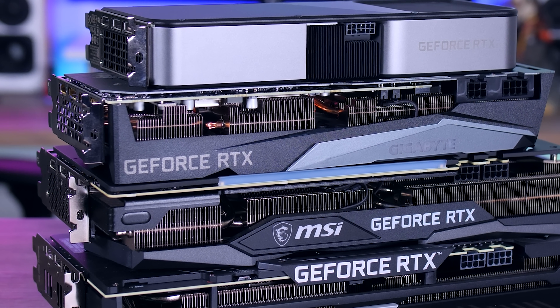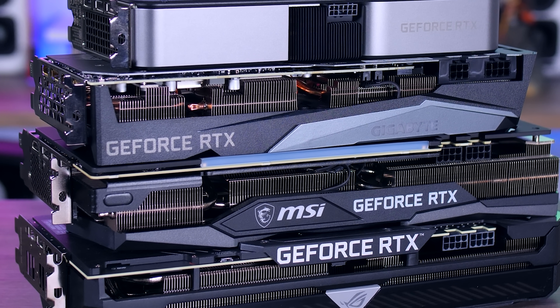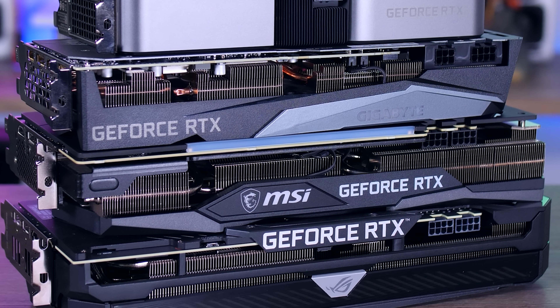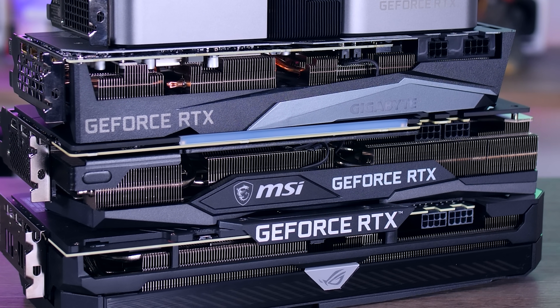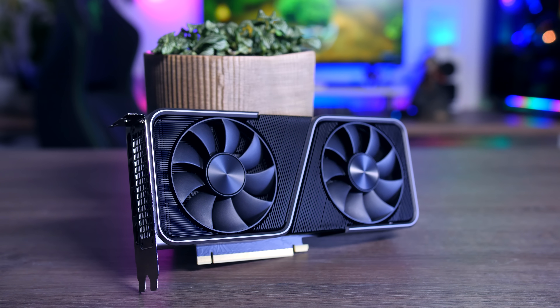That sums up my roundup today. Obviously the bigger ASUS and MSI cards turned out to be the most efficient, but they're also the biggest and will probably be the most expensive options, while Gigabyte is really trying to hit more of a balance between price, size, and efficiency. And the thing is, I think that's completely fine — even the Founder's Edition, which really doesn't look that good compared to all these bigger cards, is objectively still completely fine.